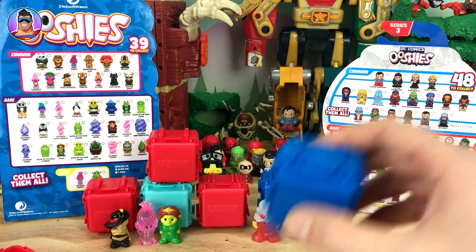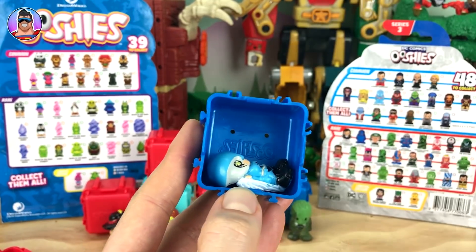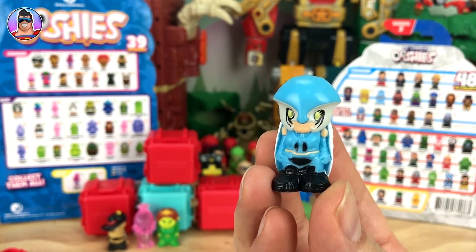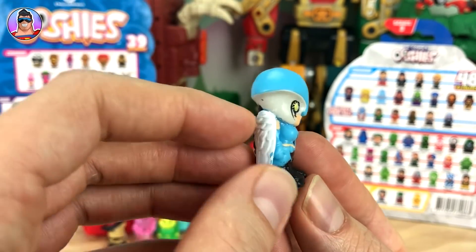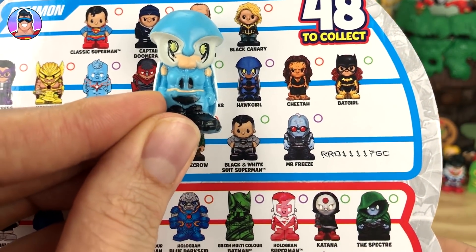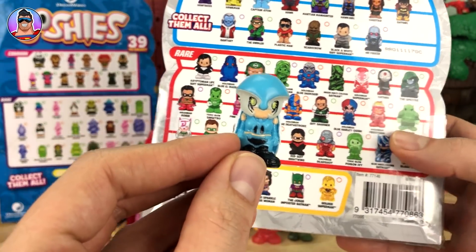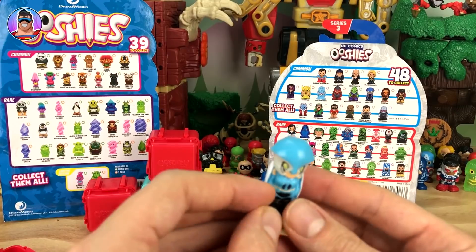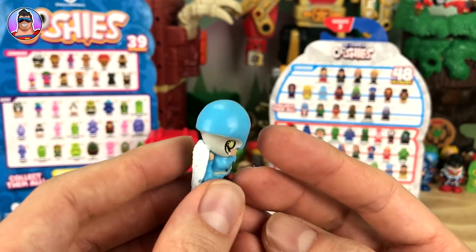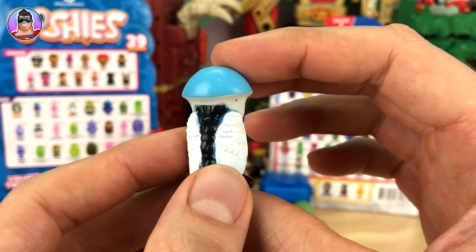Next up a DC one — it is... Hawkman? No, it's not Hawkman. Is it Hawk Girl? Let me look at the box... yeah, it's definitely Hawk Girl. I just thought Hawk Girl wore yellow armour, that's why I was confused — but it's definitely a girl, definitely looks like a hawk, so I'm going with Hawk Girl.